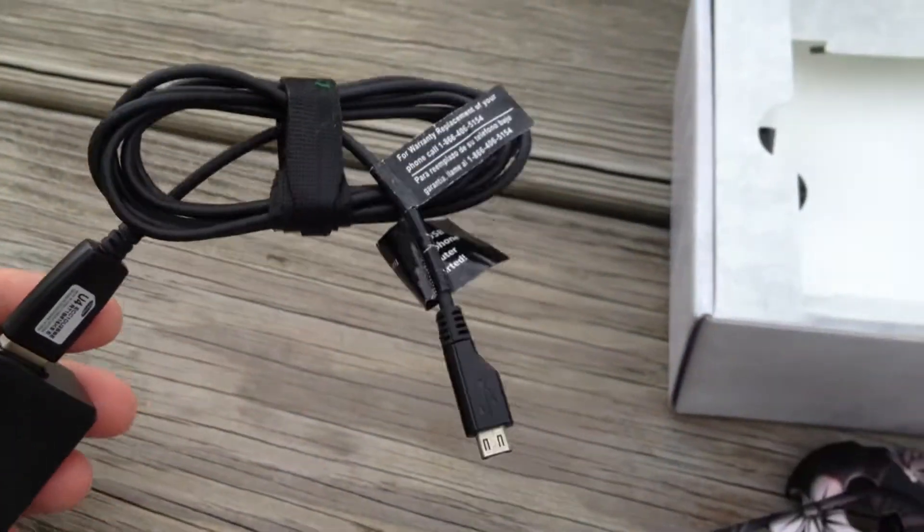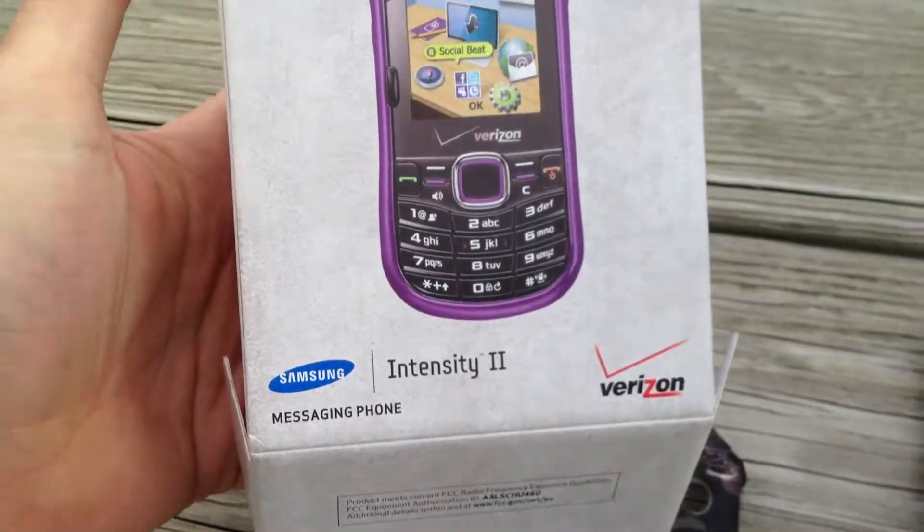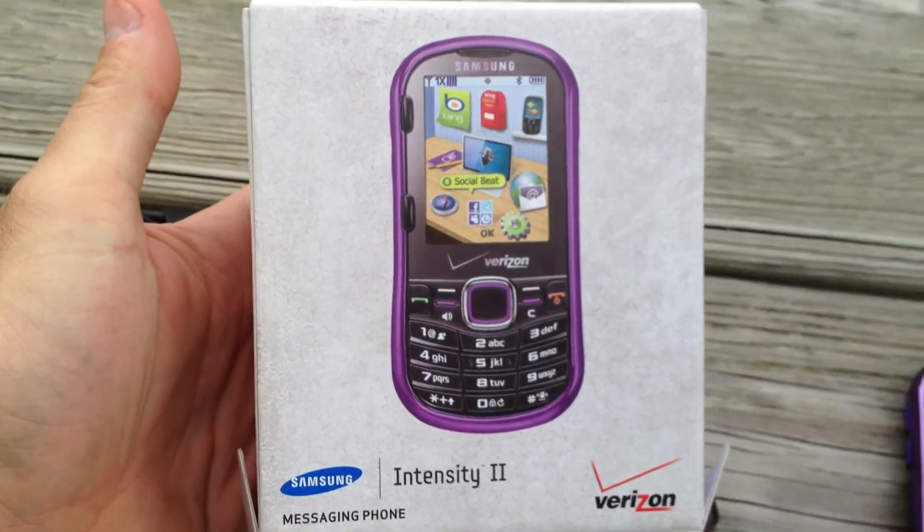We've got the charger here for it, a little USB wall charger. And I even have the original box for it — Intensity 2, messaging phone.